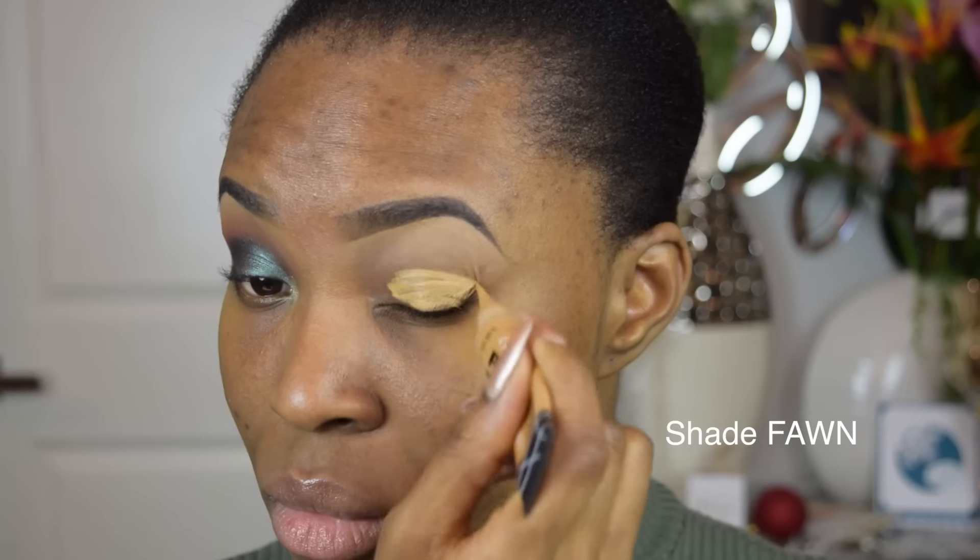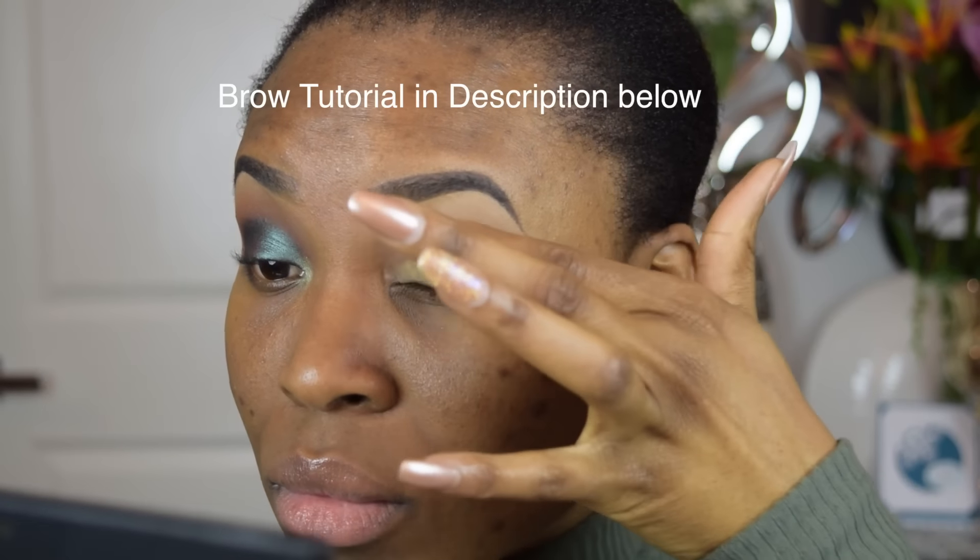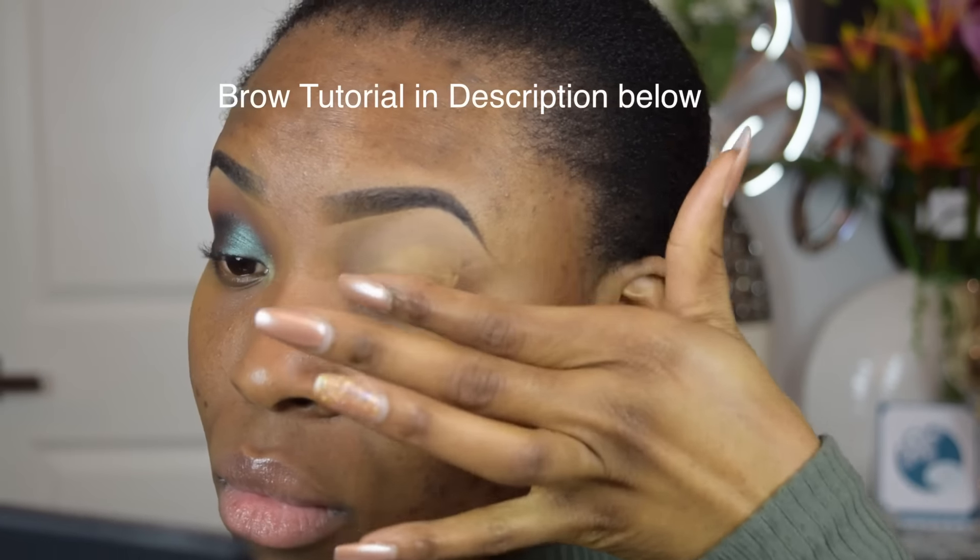If you want to see how I did this look, stick around and keep watching. First, we're going to start off by priming our lid with the LA Girl Pro Conceal Concealer. This will prevent our eyeshadow from creasing and also fix the discoloration on my lids.